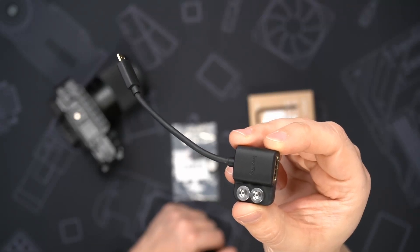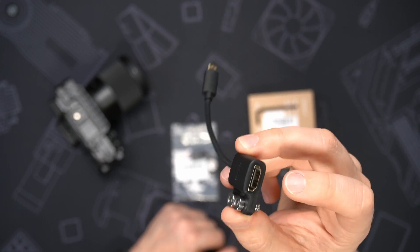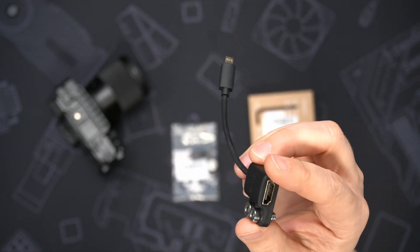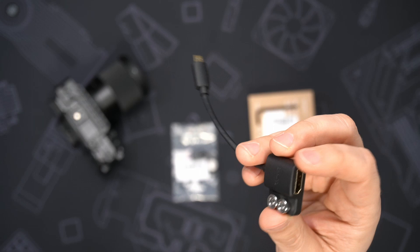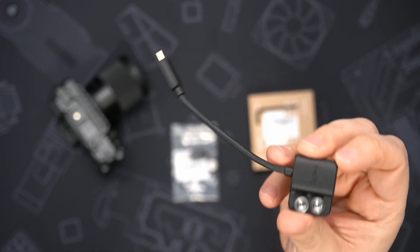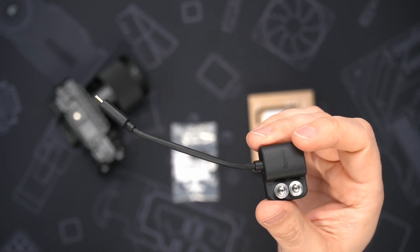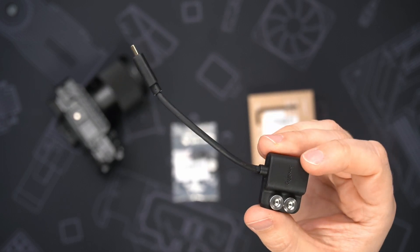This is SmallRig part number 3021. It's an HDMI adapter cable that goes from full-size HDMI down to micro HDMI so that you can attach your camera that has micro HDMI to a cord, and it's got some strain relief. It's got these two screws here so that you can screw it to a camera cage. My problem is that once actually receiving this, it seems like there's really no useful way to attach it to any of their cages because the cord is so short.